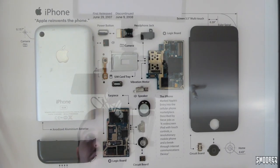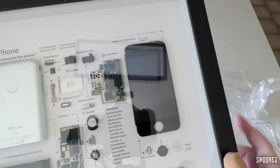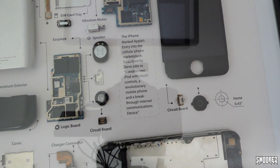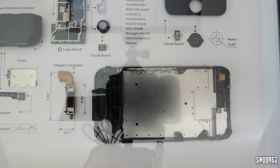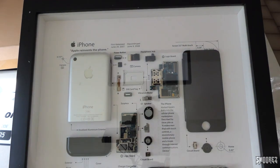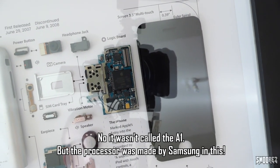It looks really cool. We've got the volume flex, SIM card tray, the logic board, headphone jack, the screen as well. The iPhone marked Apple's entry into the cellular phone marketplace — described by Steve Jobs as a widescreen iPod with touch controls, a revolutionary mobile phone and a breakthrough internet communication device. He was correct. There's the charger connector, housing, display connector, flash cover, anodized aluminium cover. On the back housing there are some marks because it's a secondhand unit — they're not going to break apart a brand new unit. The shielding has been taken off so you can see the Apple processor in there.